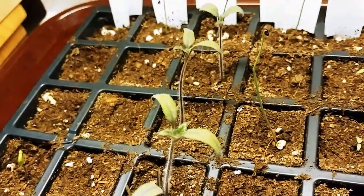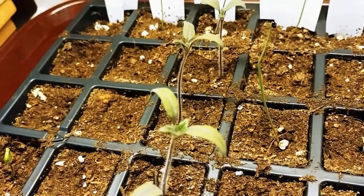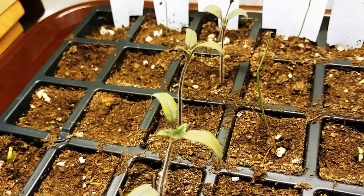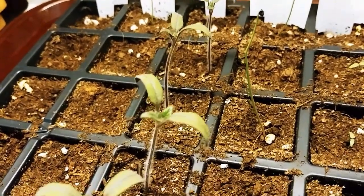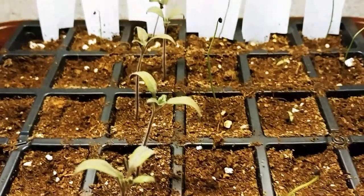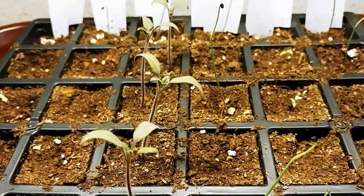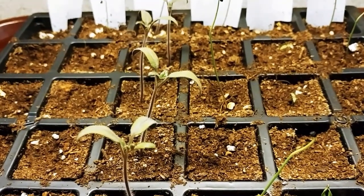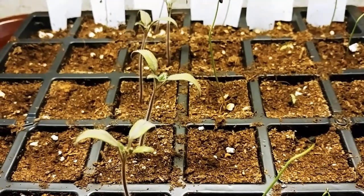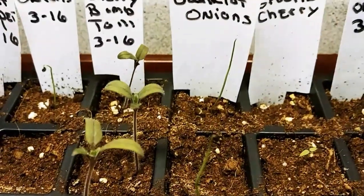Hello, my little cherry bomb with your true leaves! My little cherry bomb planted on March 16th — today's March 29th, and you have your first set of true leaves. A couple of days ago, actually. And the others are starting to pop up.